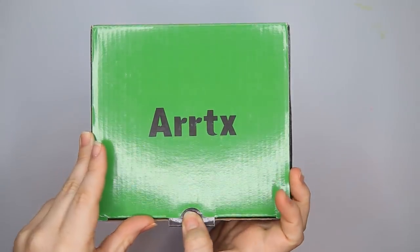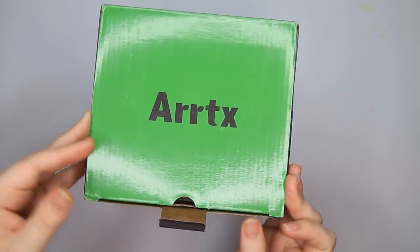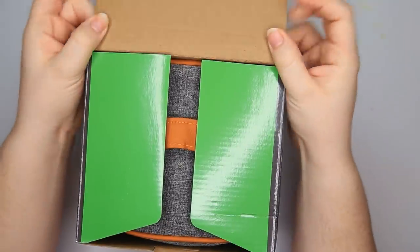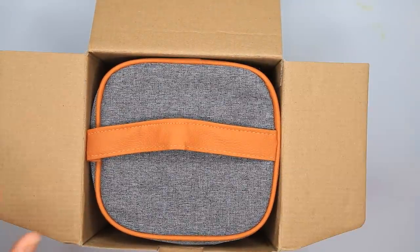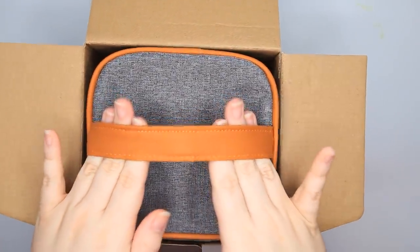We're gonna just take that out and pull this up and it reveals — ooh, that's nice. And that's it, nothing else in there.